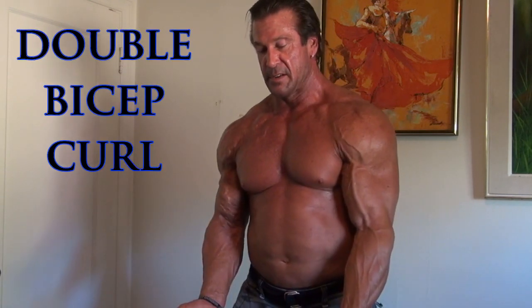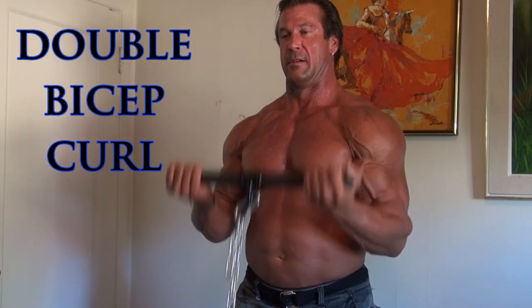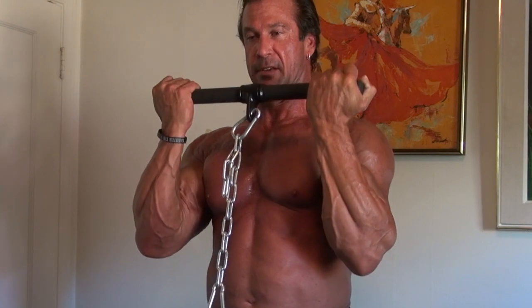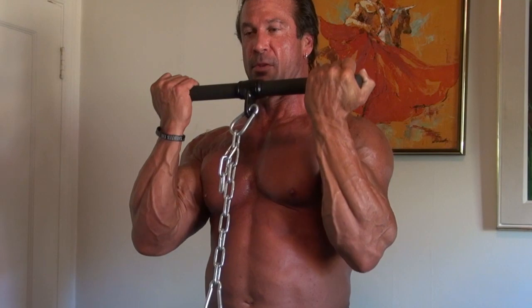Okay, double bicep. You want to do 10 or 12 reps. Full extended and all the way up. Squeeze in the bicep at the top of the motion. Steady sustained tension on the lift — that should be with all exercises. There shouldn't be any jerking or throwing of the weight.